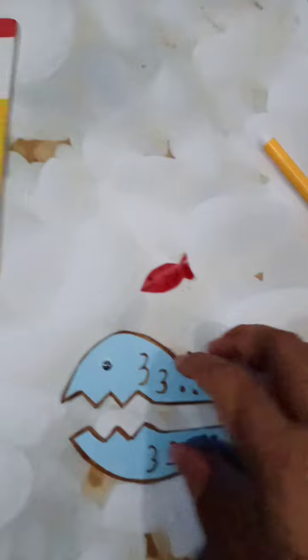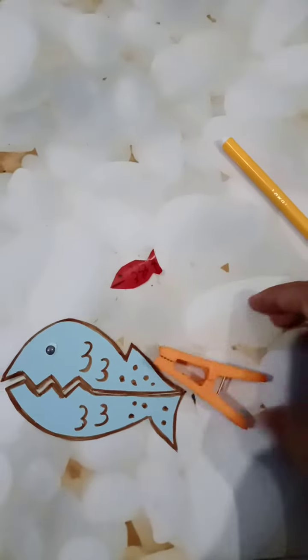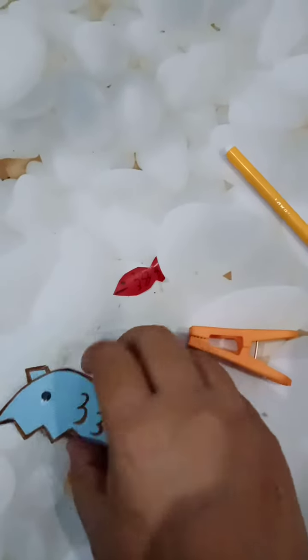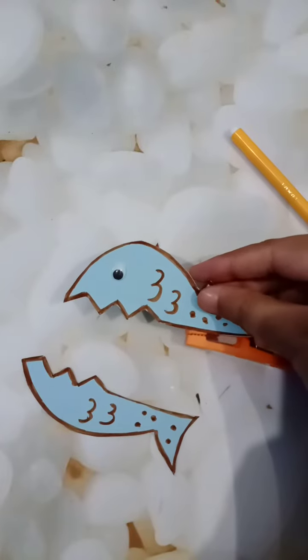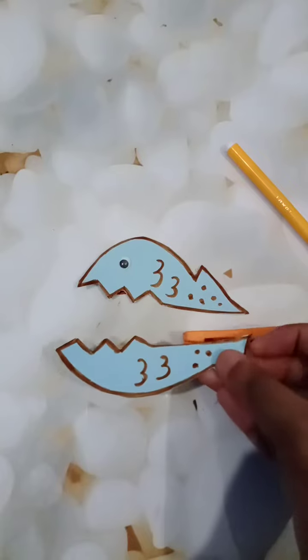I have made two parts of this fish. Now you will take the cloth pin — paste the first part on the upper side of the pin, and the second part of the fish on the lower side of the pin.